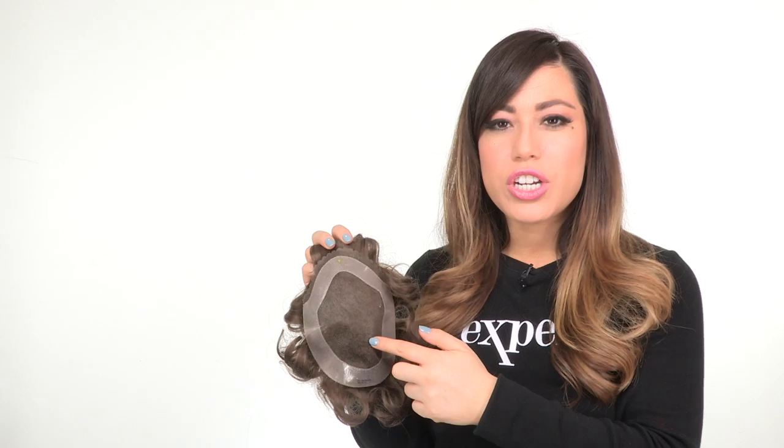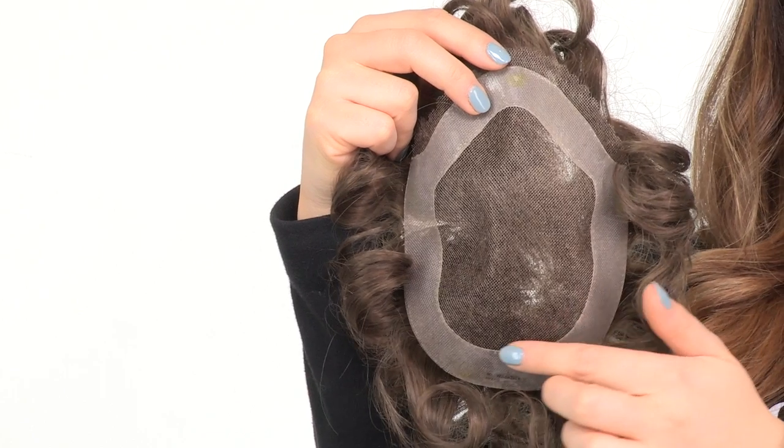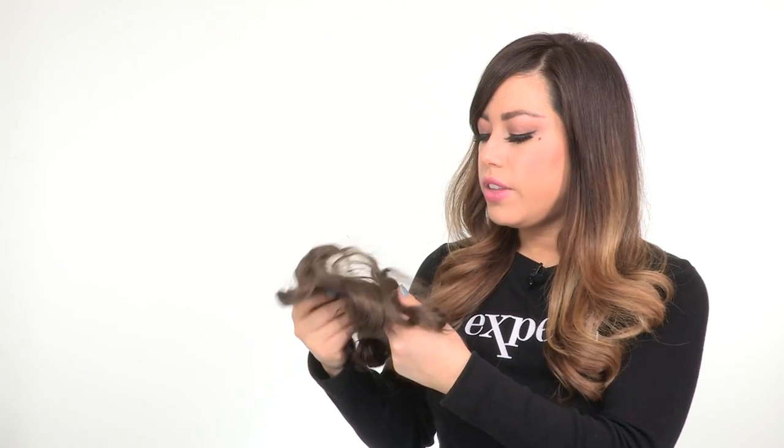This is hand-tied and sheared to give the look of your own hair growth where it's parted. The polyurethane perimeter will be used to add taper adhesive, which is how this hair piece is applied.